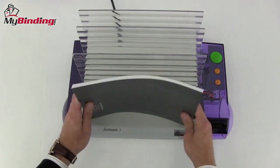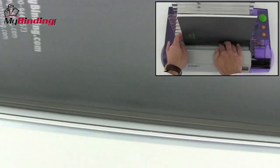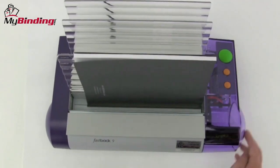Jog your book together, and with the front of the book facing back, place it on top of the tape. Give it a good shake and a jog, and make sure it's all the way over to the right-hand side. Then press the green button to go.